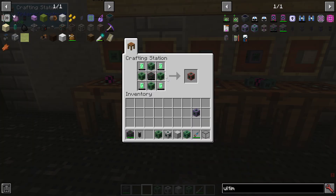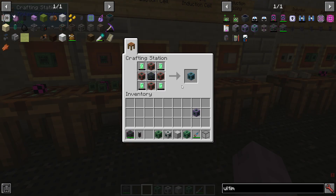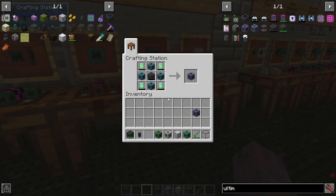You can make an advanced cell, an elite cell, and finally an ultimate cell. They may not appear to be super expensive, but once you actually begin the process, you will realize right away it is an extremely expensive process to get just one ultimate cell.